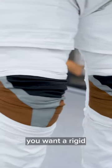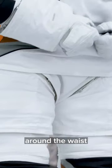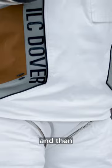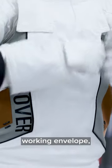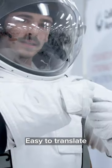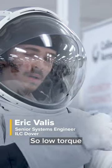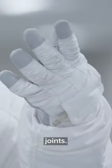For the ISS, you want a rigid lower half with the ability to rotate around the waist, and then a consistent working envelope right in front of you. It needs to be easy to translate along the handrails, so low torque in the upper joints. Good dexterity in the gloves is a big one.